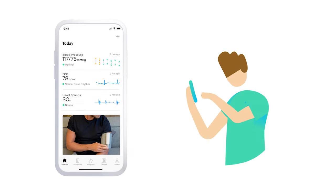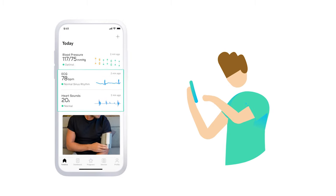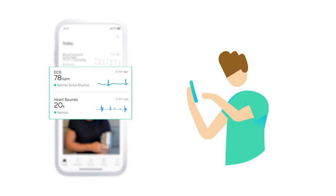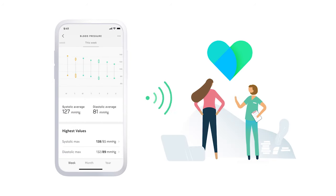When you open the app after a measurement, you'll see your blood pressure with easy-to-understand color-coded results, plus ECG and heart sounds right on your timeline. You can easily share your blood pressure history with your doctor.